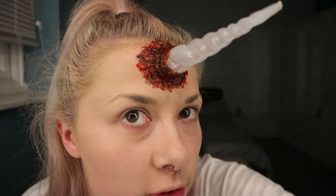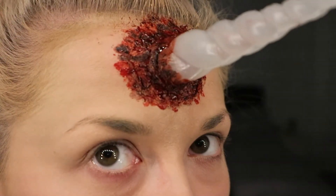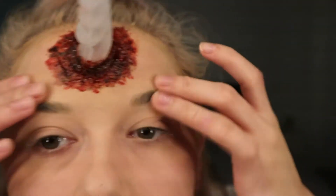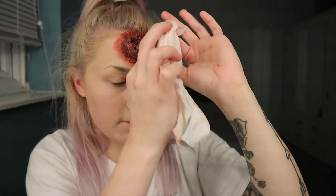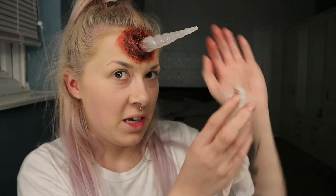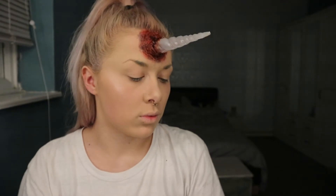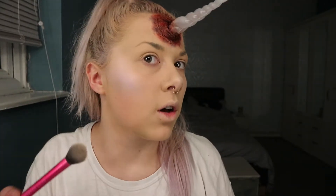I've just used the blood and the black eyeshadow to create a little dimension in it. Then I've used the Kat Von D pink opal, violet, and sapphire just to give a sort of unicorny vibe, and then I just used pink opal on my nose and on my lip as well.